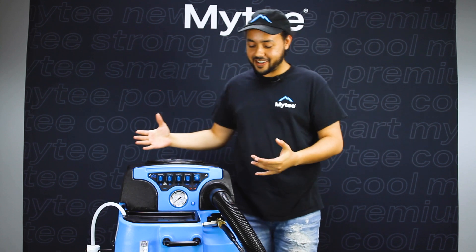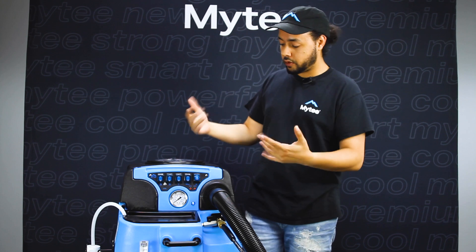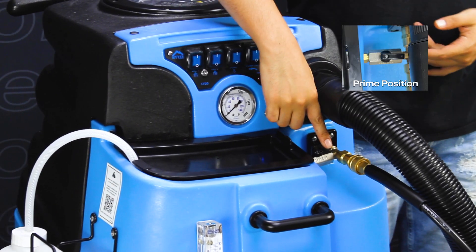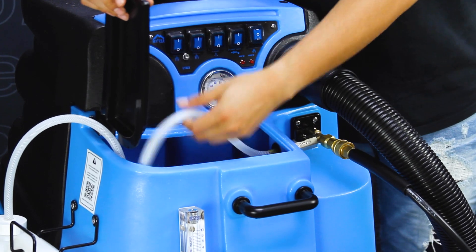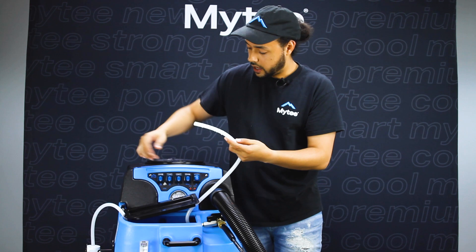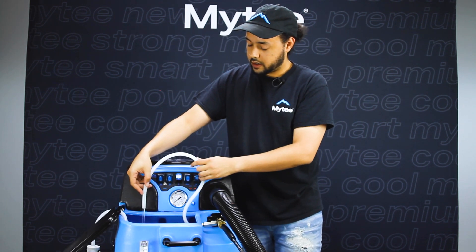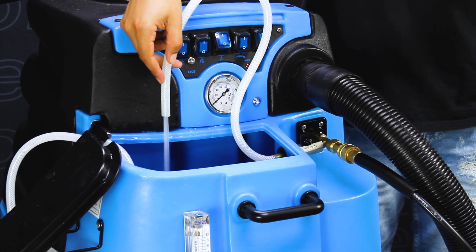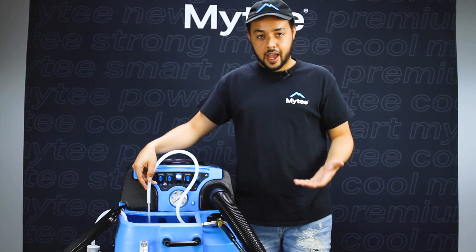We're ready to get started — we've got our tool connected, we have power, we have water. The first step is to prime our pump. I'm going to make sure the ball valve is in the prime position, not in the run position. I'll find my wash hose slash prime hose — this is the other side of the ball valve — and go ahead and turn my pump on. Water will be coming out of this hose; we want to wait until we have a nice steady flow that's not choppy and doesn't have bubbles in it. It looks like we have that now.